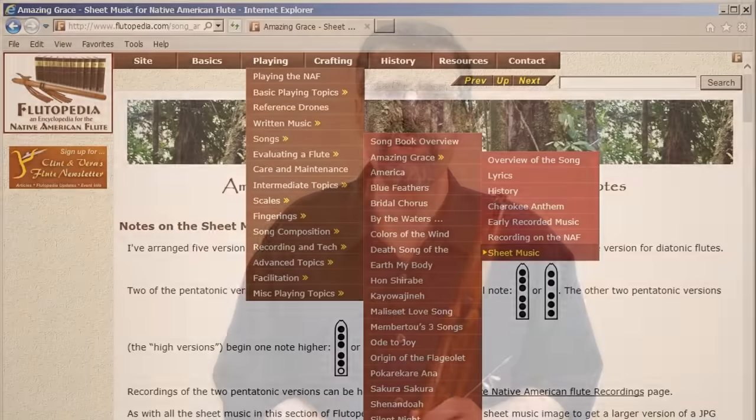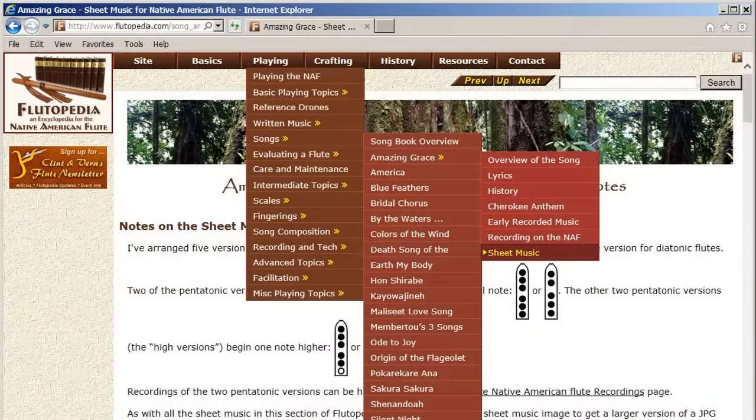Now I'm going to play my version of Amazing Grace. You can follow the sheet music along on the screen with the highlighting. You can also go out to Flutipedia.com, go across the top, find the playing header, go down to the songbook, and you'll find Amazing Grace, and you can print out the sheet music and have it.